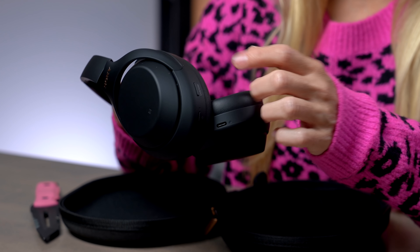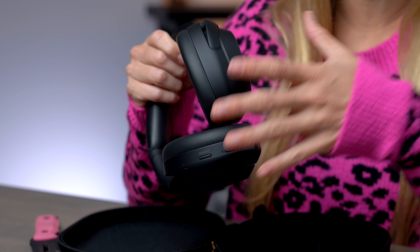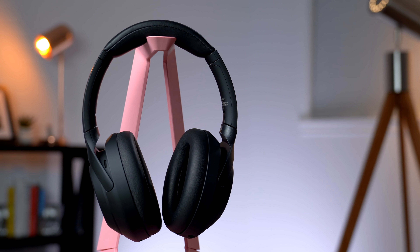I like that there's not a lot of buttons. This does have two buttons — a custom button and the power button. The actual sides are touch sensitive, so you're able to control the music. There's even a really cool feature where if you put your hand over your ear, it'll activate the microphones around and you'll be able to hear the outside world.